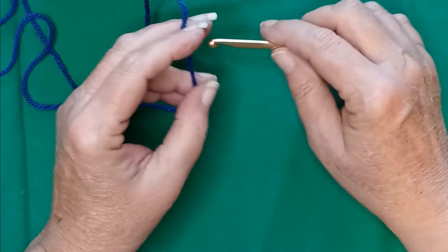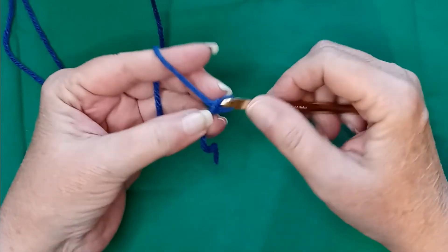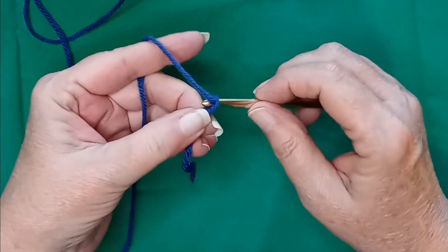We're going to learn the iris stitch and it's done in multiples of four for your starting chain. So let's do that in multiples of four.